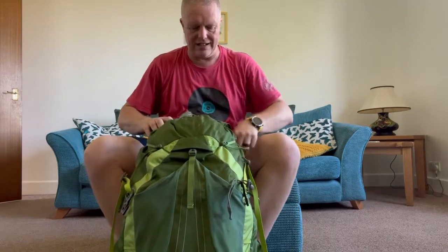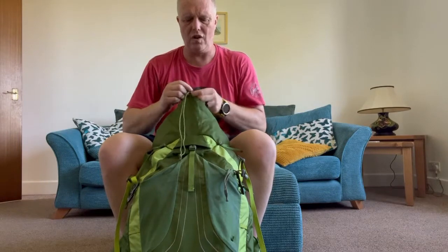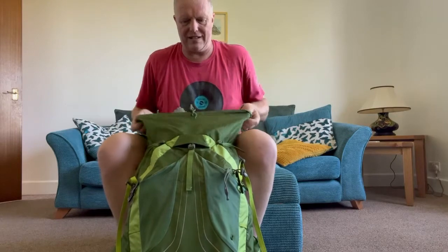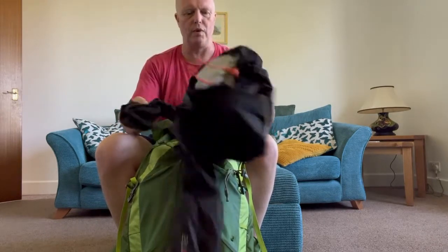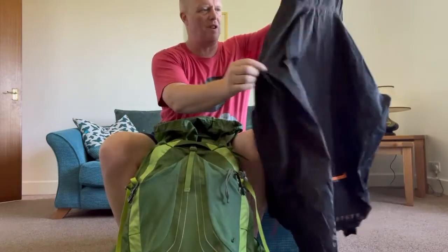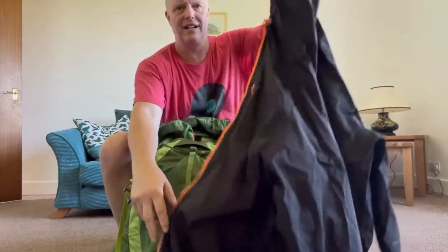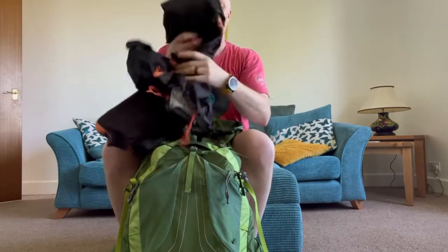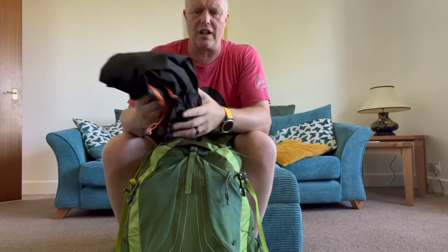I very rarely take the brain on it on a short trip, simply because the more things you've got the more you tend to take. So diving in: right at the top are the waterproofs. On the last hike, the South Downs Way, I only wore these once. These are Highlite jackets — really lightweight, about 50 quid.